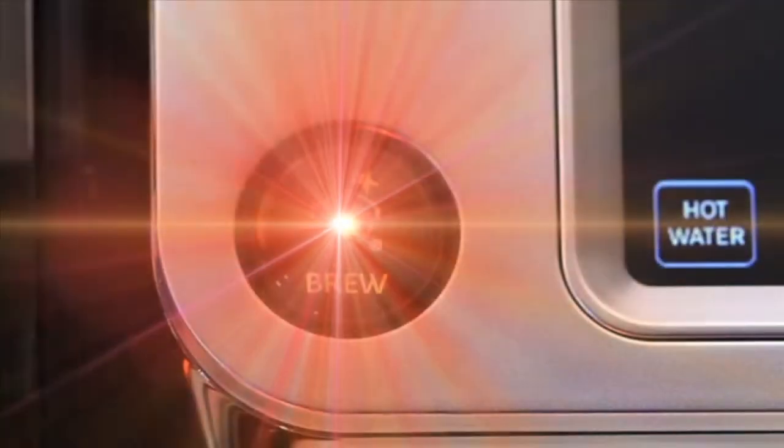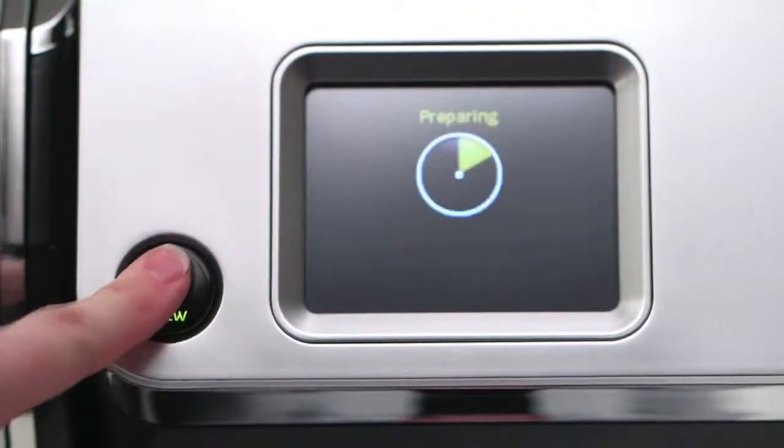Introducing Bolt, a new commercial grade carafe brewing system. 64 ounces of delicious fresh coffee delivered faster and easier than ever before.